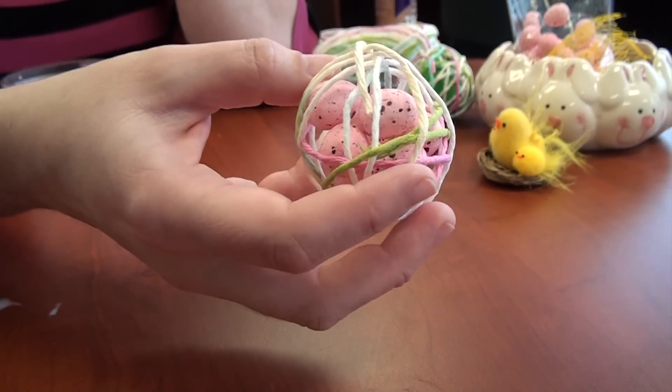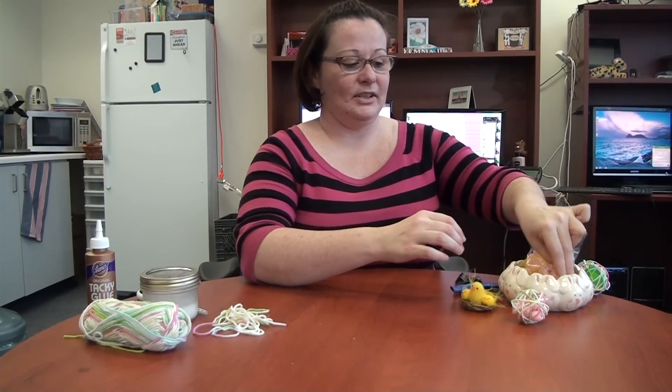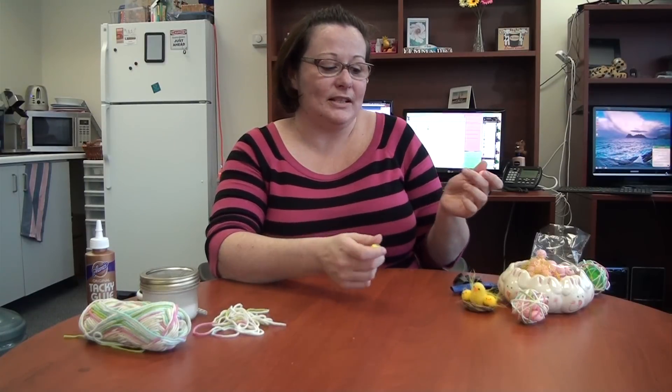I bought everything at the dollar store or Walmart. I have the little chocolate eggs that look like this, and these are just crafting eggs — you'd probably put them in a little bird's nest. I picked up one of these, but I think this one might be too big; we'll see.